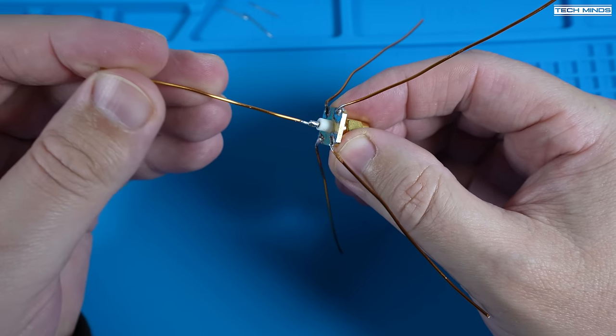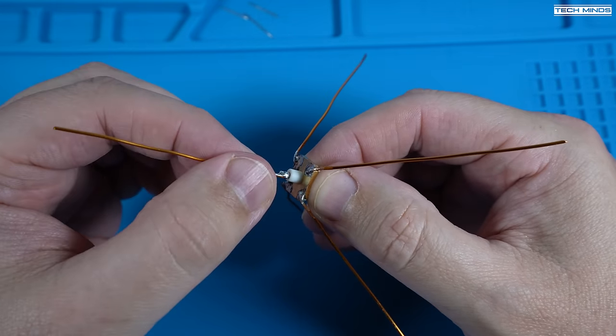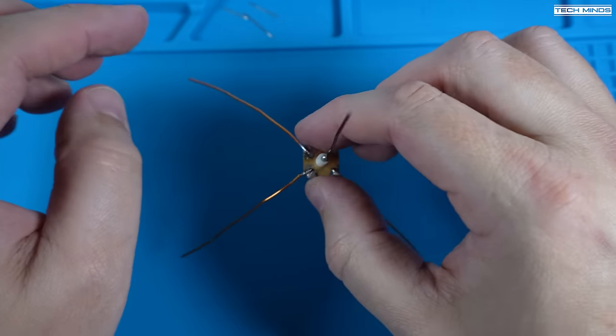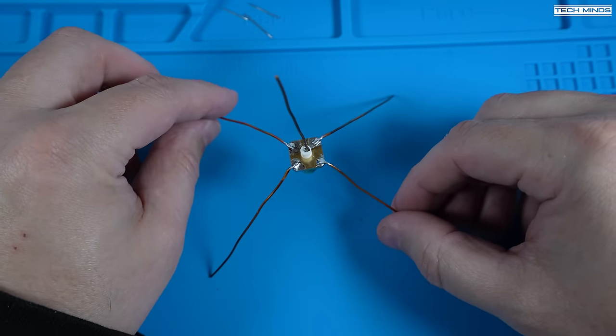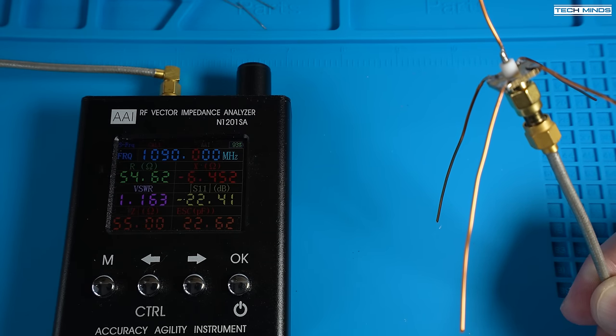The connector I used is just what I had spare laying around, and you can use any connector that you like — even something like an SO239 socket. In fact, you don't even need to use a connector at all. You could just solder these wires onto a 50-ohm piece of coax, but I'll save that for another day.